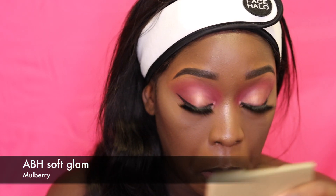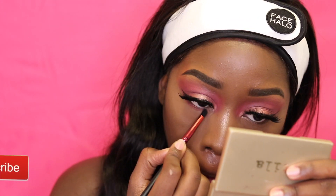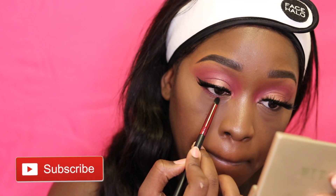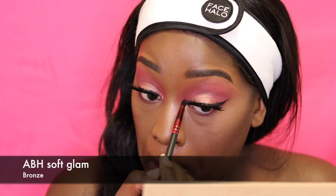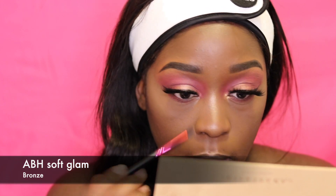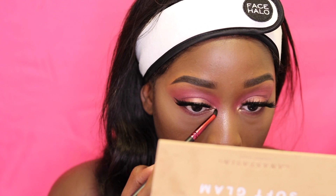Now going in with the shade mulberry from the ABH Soft Glam palette, I'm putting this underneath my eye. The same shadows I put in my crease I'm putting underneath my eye so that I can have the same color on the top and the bottom. Using the same palette, I'm taking the color bronze just to highlight my inner corner.